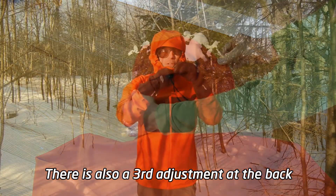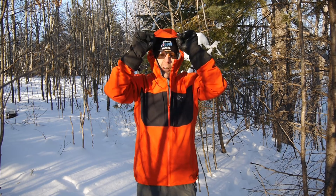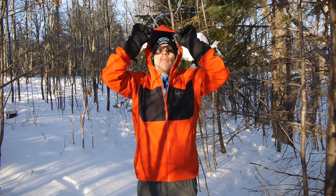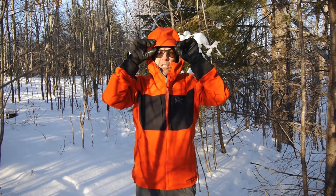This hood is one of the great features of the jacket. It's big enough to support having a helmet underneath, and it gives you really great visibility lines because even when you've got it on, the stiff brim keeps it out of your eyes, which is a great help when you're using it out on the field.